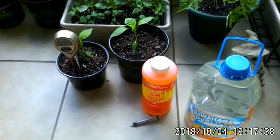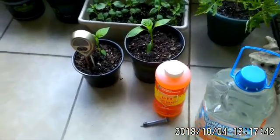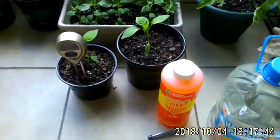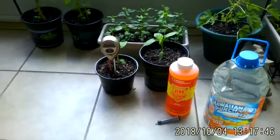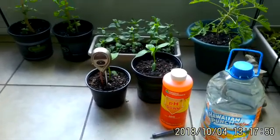Hey guys, Stacy here. We grow again, another video from me to you. I just want to talk about pH today — adjusting your pH, getting it to the right level, and what soil pH is.